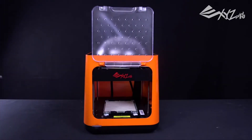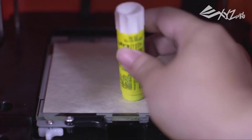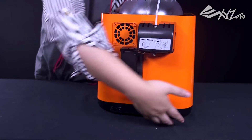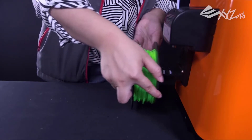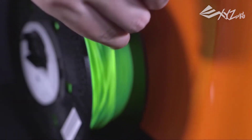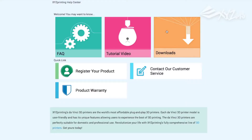The Nano uses filament stored on a reel that fits onto the printer's back. As with most XYZ printers, the PLA filament features a chip that identifies it to the printer. The Nano works only with filament supplied by XYZ. Each reel holds 600 grams of filament, and the filament comes in 14 colors ranging from clear to black.